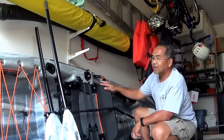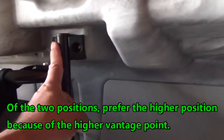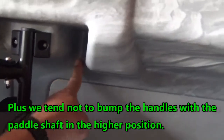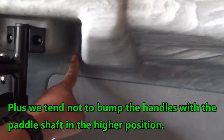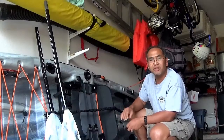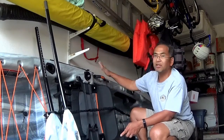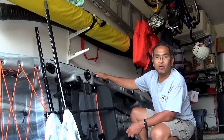We like the chair. It has two positions: it can be moved up so you stand or sit higher in the water, as well as low so you can sit lower in the water and get a more cruising speed when you're paddling. But we noticed we like the higher position because we tend to hit the handles when we're in the lower position.